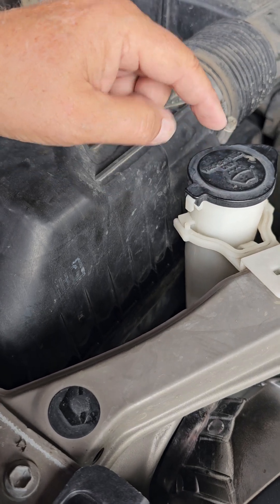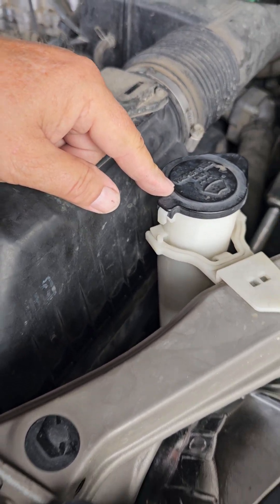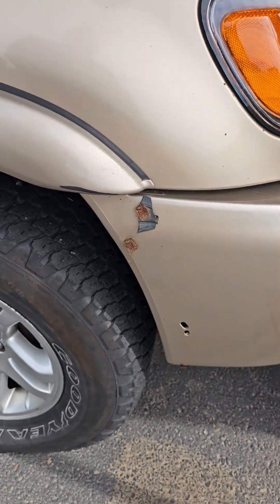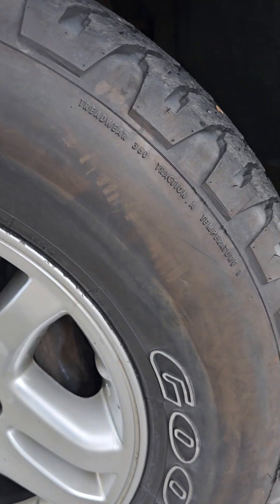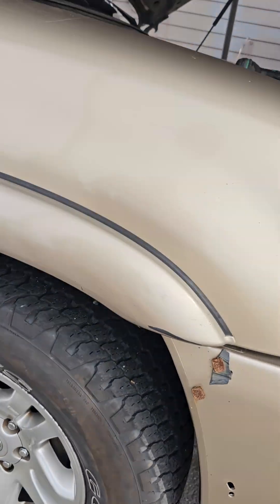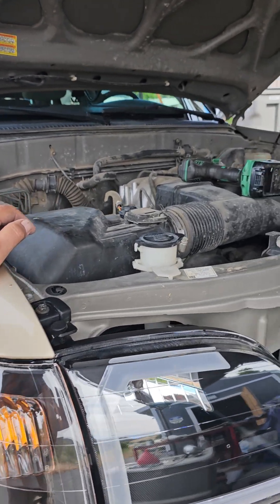My window washer fluid light is on. I started to add fluid but it was already full, so evidently it's the sensor. It's down behind here — I'd have to take the tire off and remove the plastic housing on the wheel well. It's probably just a bad sensor; I didn't feel like messing with it right now.